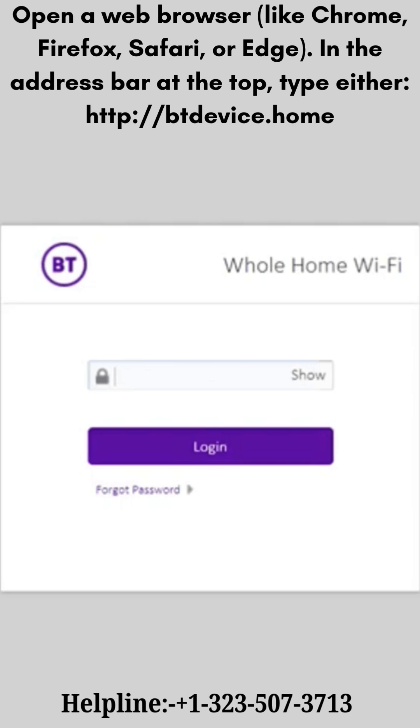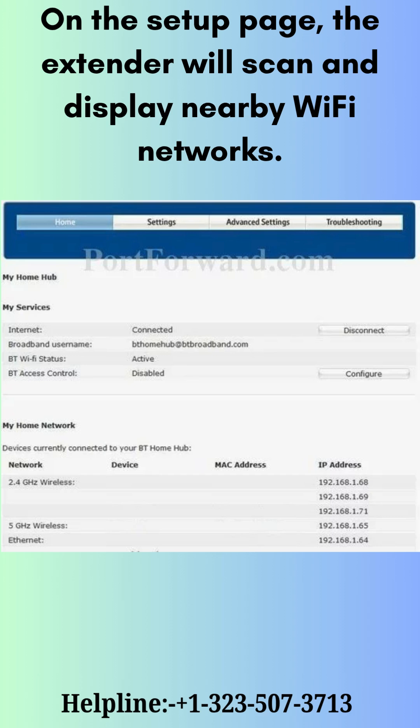Open a web browser. In the address bar at the top, type either devis.home. The BT login page will appear.